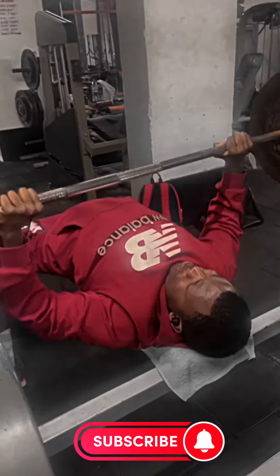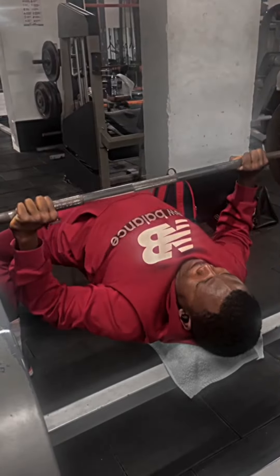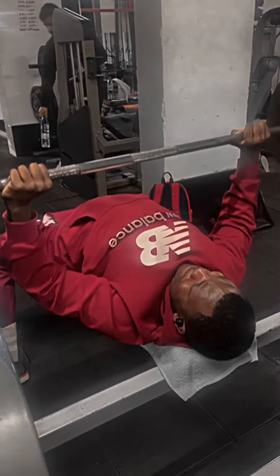Hi guys, in this video we are going to be training our full chest — the upper, middle, and lower. We are starting with bench press.